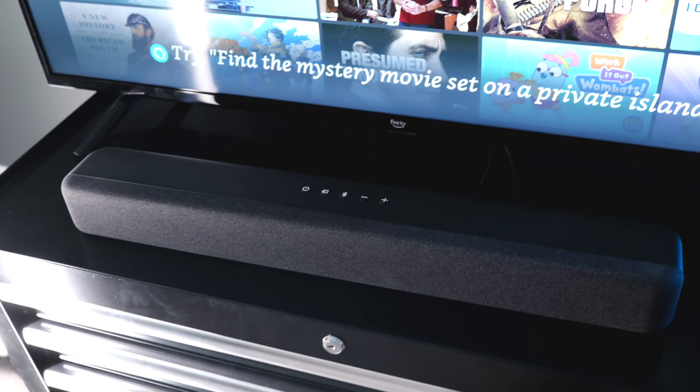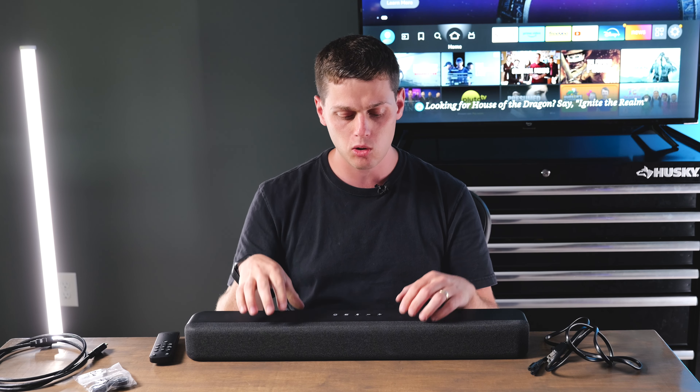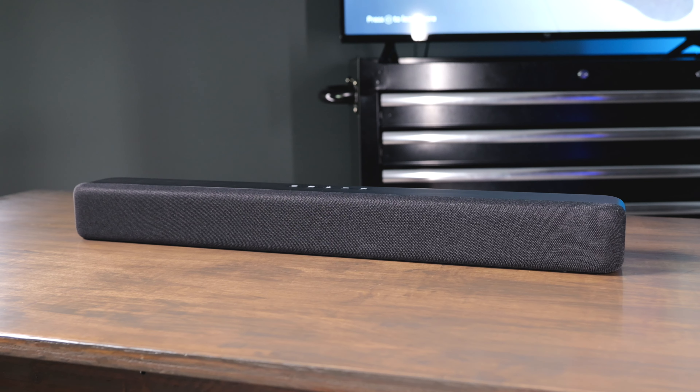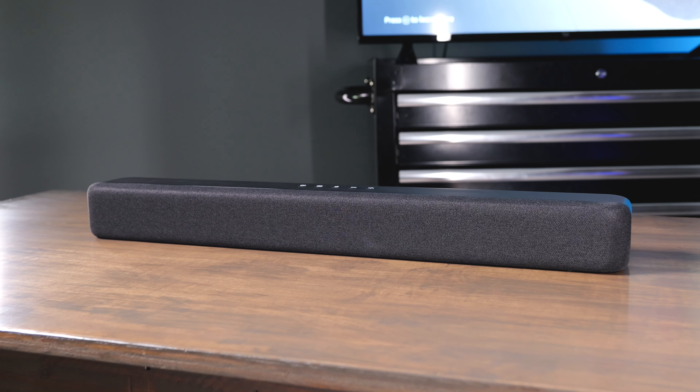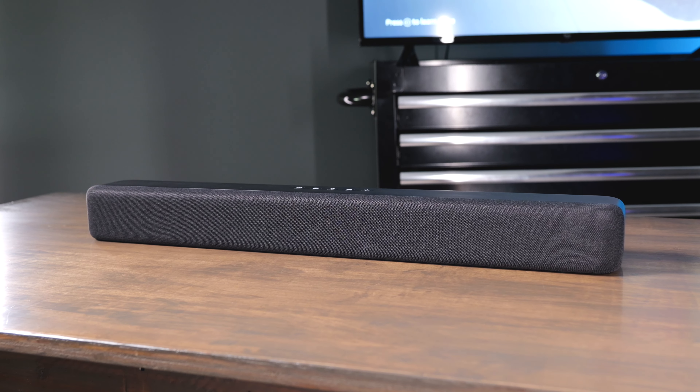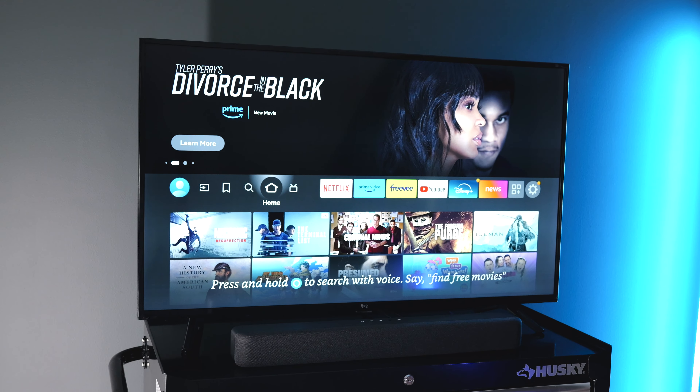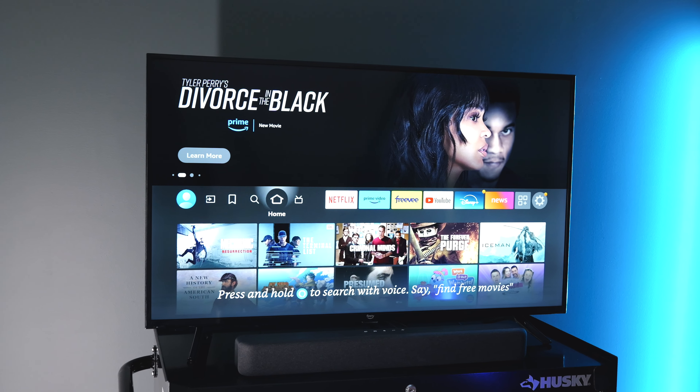It sounds really good whether you're watching movies or listening to music. This is going to greatly increase your viewing experience on your Amazon Fire TV, so I highly recommend buying this. Just know you are going to need to pair it using Bluetooth, optical, or HDMI — they give you everything you need in the box to get great sound plugging it into your Fire TV.